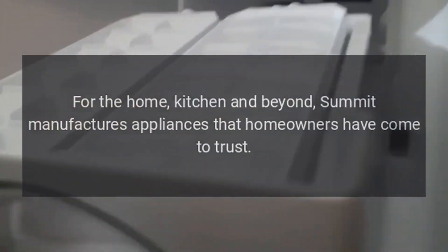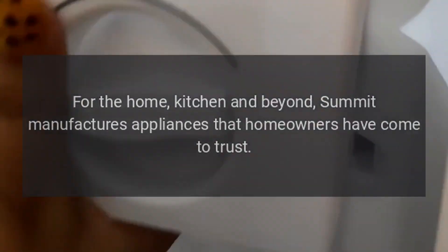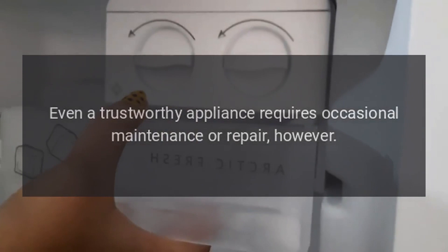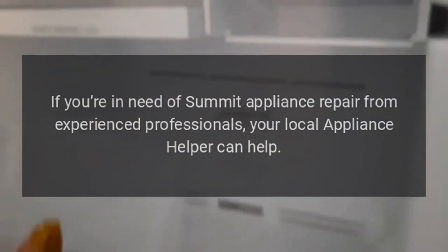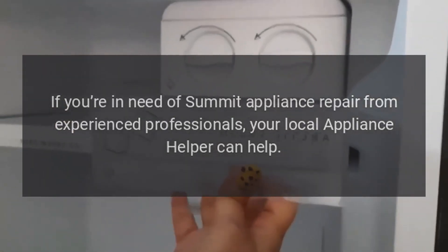Repairs for the home, kitchen and beyond. Summit manufactures appliances that homeowners have come to trust. Even a trustworthy appliance requires occasional maintenance or repair. If you're in need of Summit Appliance Repair from experienced professionals, your local Appliance Helper can help.